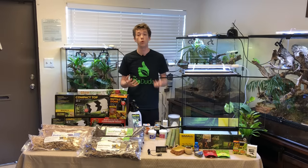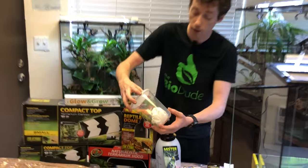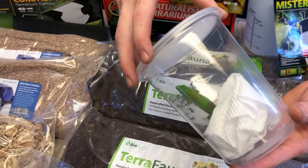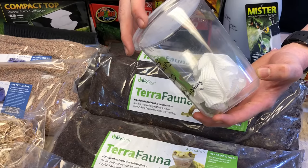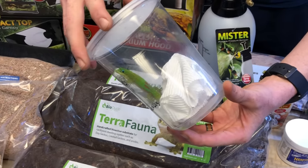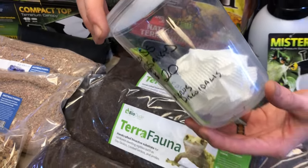These geckos are really cool because they are from northwest Madagascar. They spend a lot of their time on the outskirts of the canopy, basking, soaking in the sun. These guys have really necessary husbandry requirements, such as UVB, hot spot, humidity, and things like that. I'm going to show you guys what different products you can use to provide the UVB, the heat, and everything else.